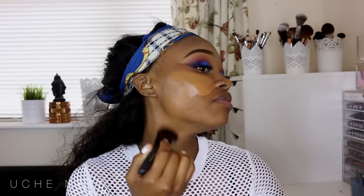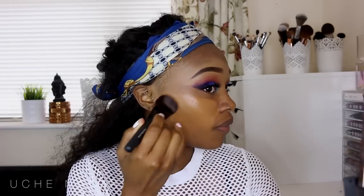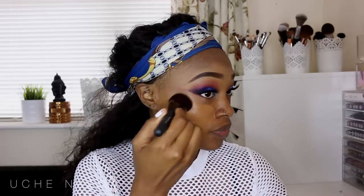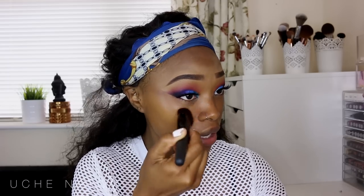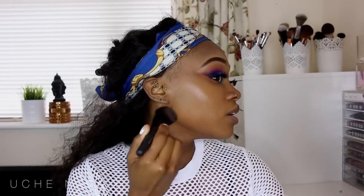I'm loving the coverage this gives — really really liking it. This is the first time I'm trying it and it spreads and applies really well with the brush. I'm not usually a big brush person — I'm literally married to my beauty blender — but this is a very good brush. The bristles are quite stiff and tightly packed, so I'm getting a nice, even, full coverage. I'm loving the finish on this foundation as well.